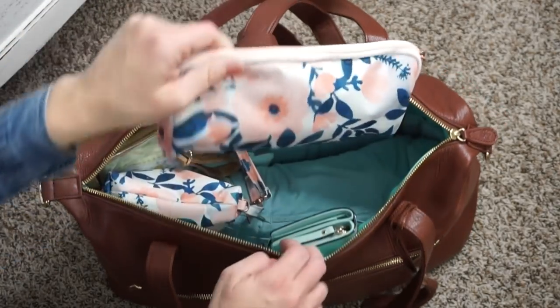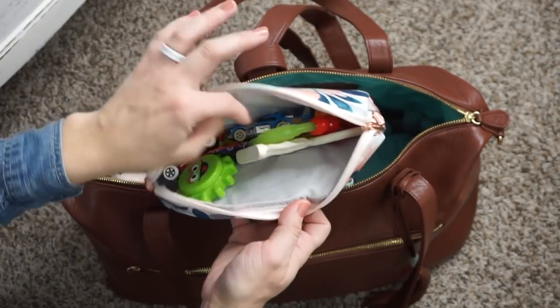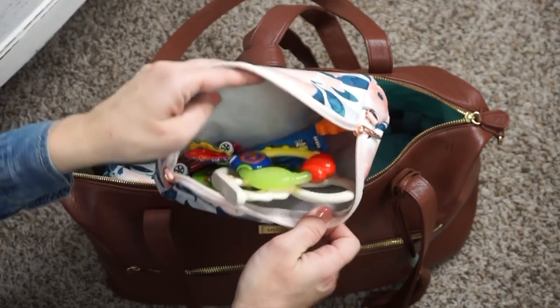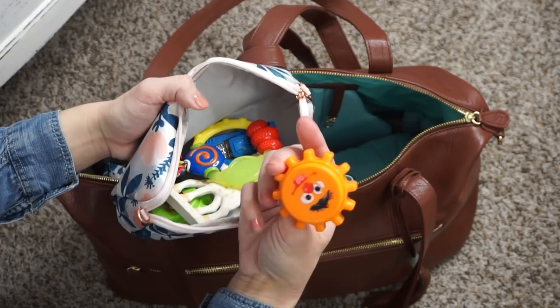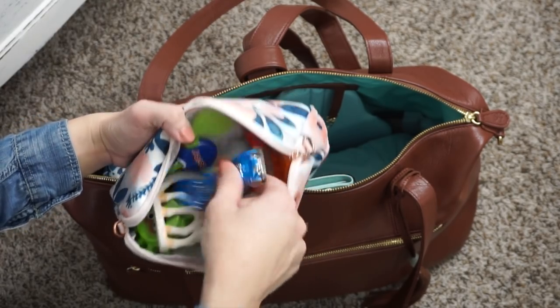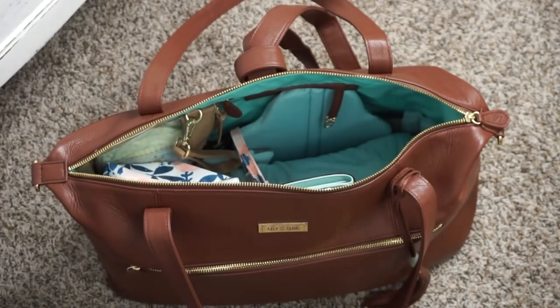Next to that, I have a medium set piece by JuJuBe. In here I just have a few little toys for him — he has some teething toys, he's still chewing on stuff, and just a few gadgets that he likes. He loves these for some reason. And a couple of Hot Wheels cars — that's the kind of stuff he's into. I'll just bring those with me to keep him busy.